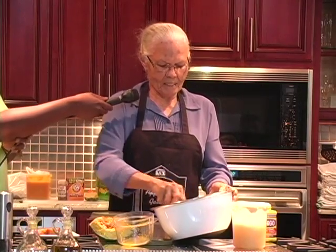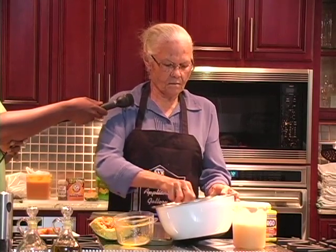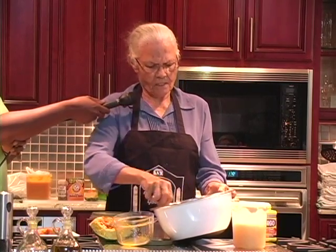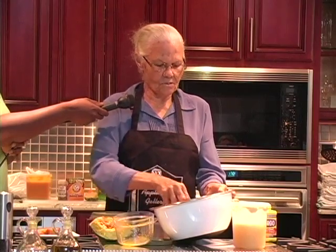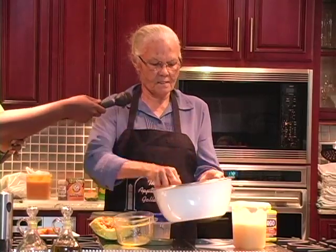And you keep mixing it up until it's all into a smooth mixture without any lumps. Mix it until there's no lumps left into it. It's thin — it can pour. You see this has some lumps.